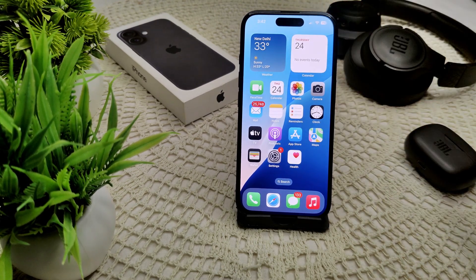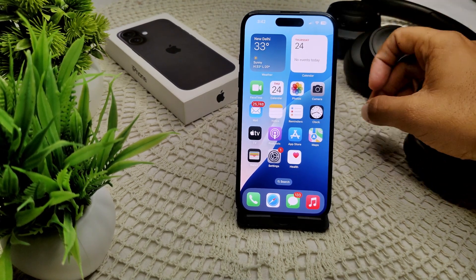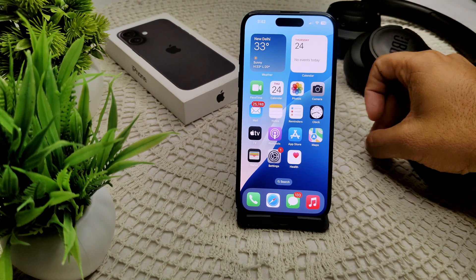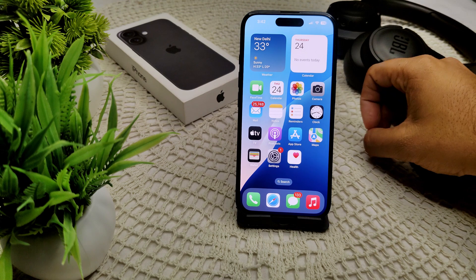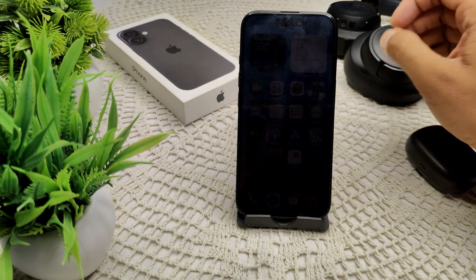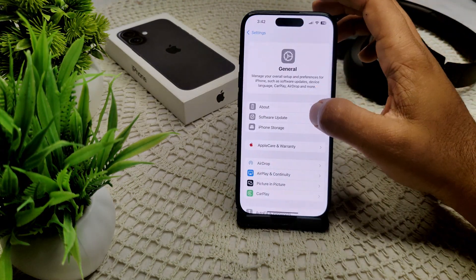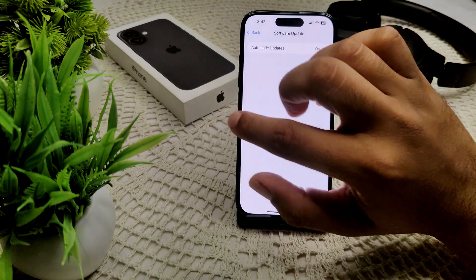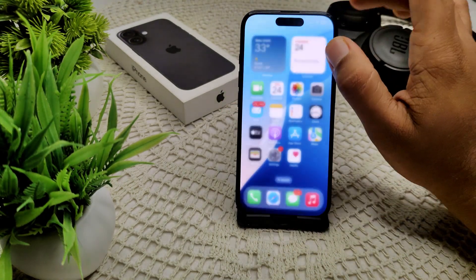There are a few reasons why the iPhone 16 and 16 Plus might be blinking purple. First, there is a known software issue — Apple has released a software update that fixes this problem. Make sure your iPhone is running the latest version of iOS by going to Settings, then General, then Software Update to update your software.